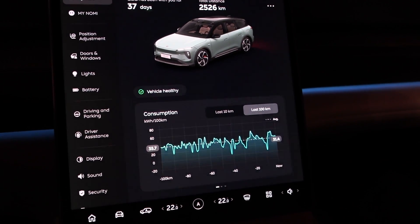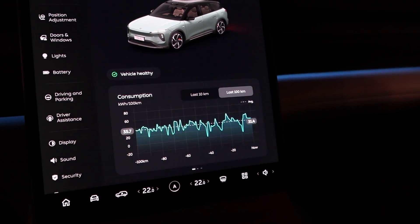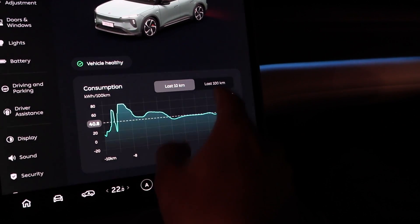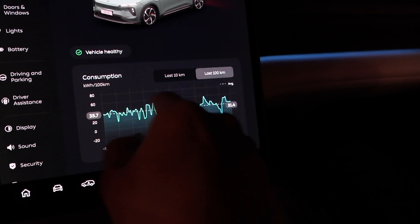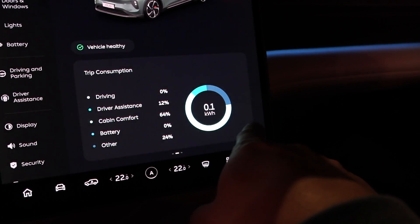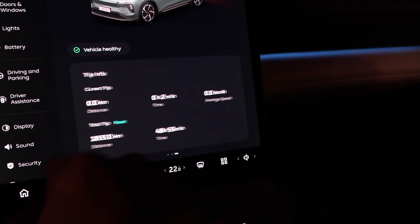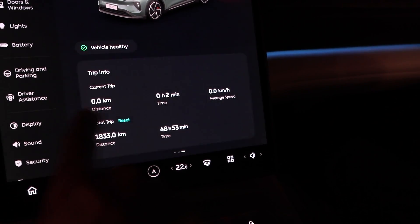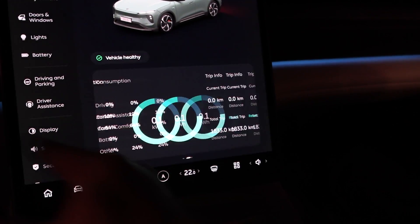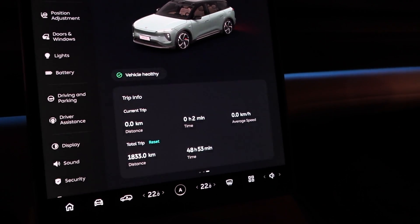The problem with Chinese cars is that they don't show you a proper trip meter — unless it's a MG4. You see we have just a rolling average for the last 10 kilometers or the last 100 kilometers. Here we see how many kilowatt hours were spent, and they also divide it by what it was spent on. And here we have distance, so based on the kilowatt hours and the distance, we can calculate the watt hours per kilometer.